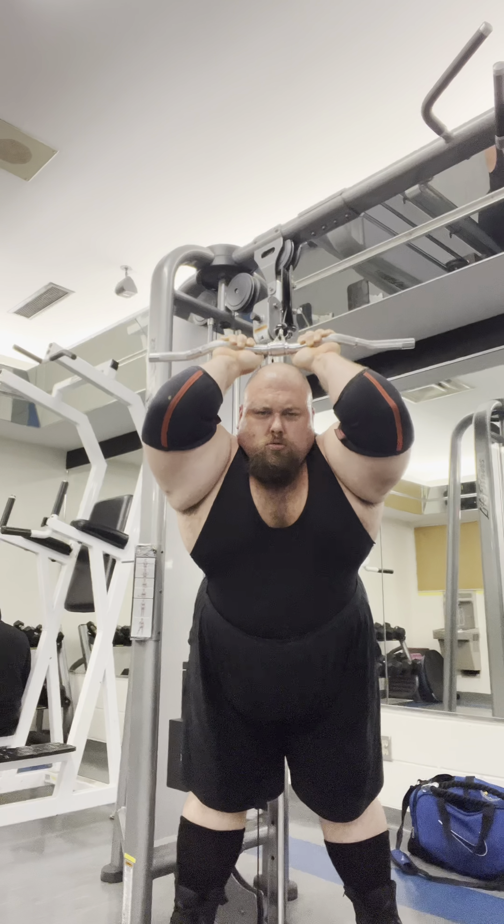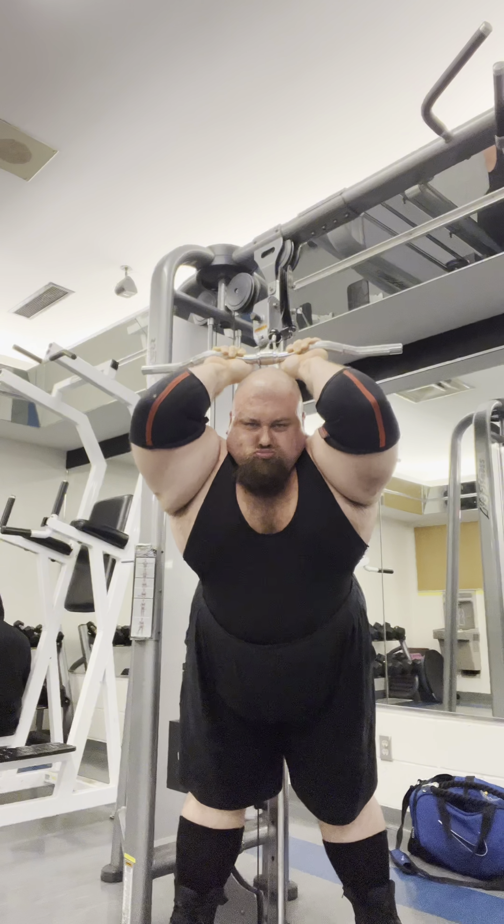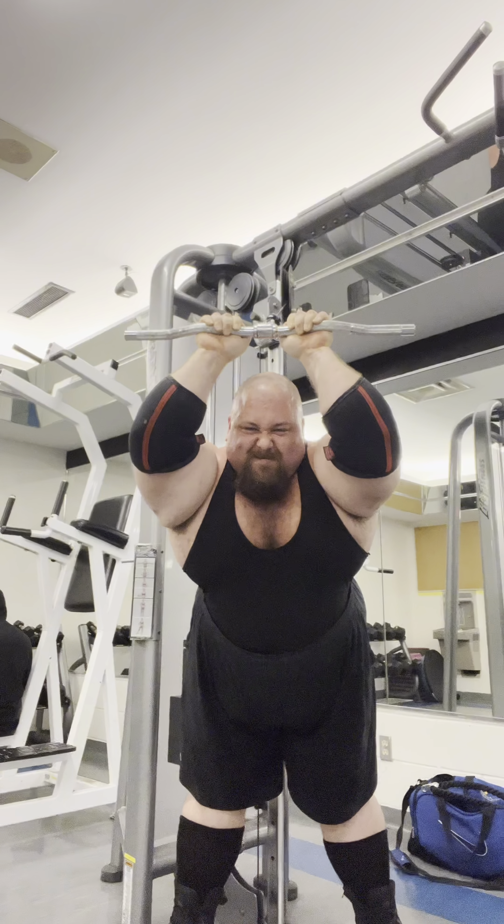You see me coming on the way back here, really feeling that stretch right here. And then we're squeezing it out — stretch, squeeze. It's very intentional and deliberate. It's not just mindlessly moving weight around.